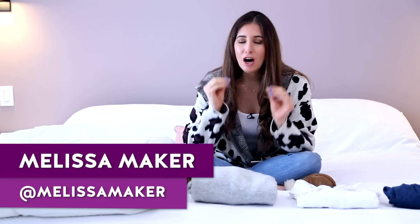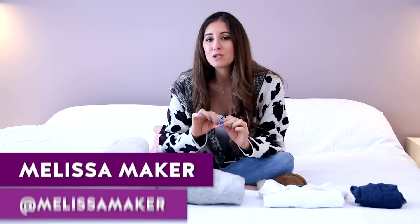Folding laundry has got to be one of the most hated cleaning tasks. Among the other most hated would be cleaning the bathroom and doing dishes and just laundry in general. There's so much to do and so many techniques that you have to know.